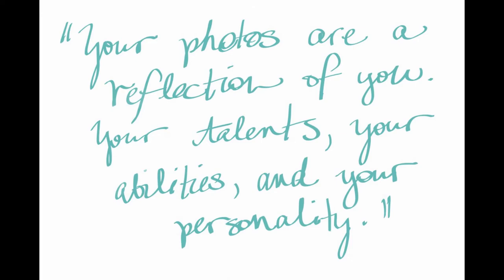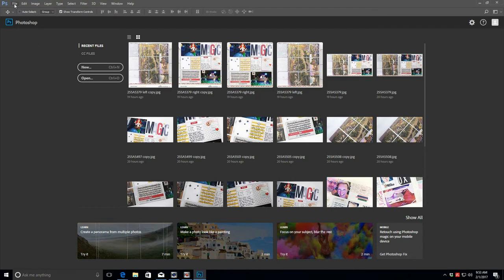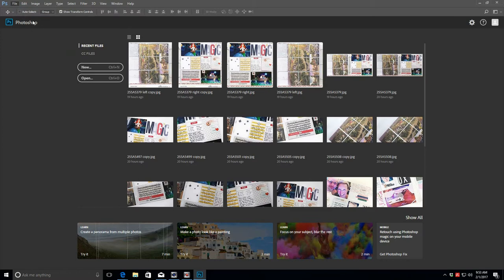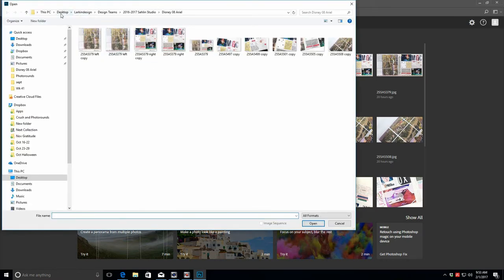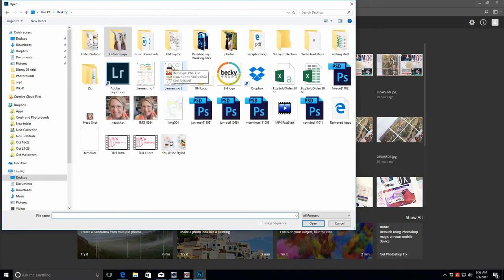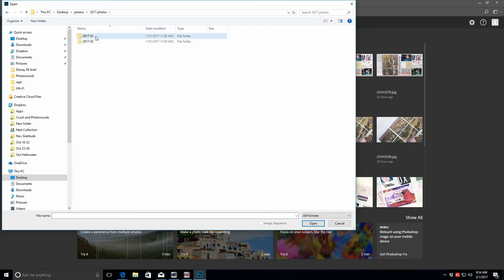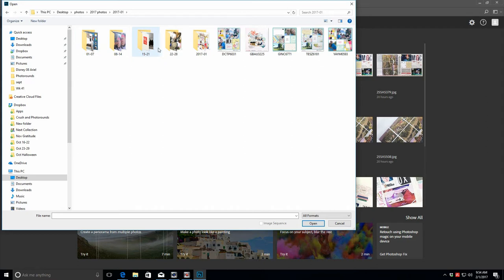It is possible to take the photos we're taking and bump them up just a little bit to make them pop. First, you have to start with a good focused photo. I'm going to go into my photos from this year and show you what some of those look like. I store my photos by year, then by month, and within the month folder you'll find the weeks — so this is January.